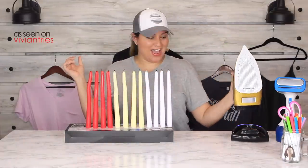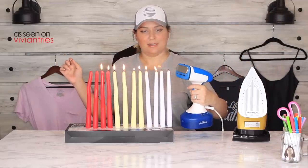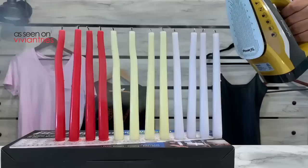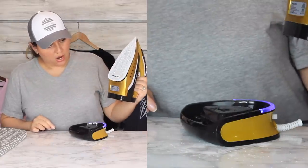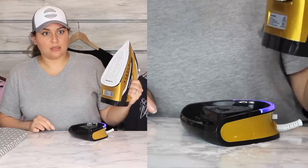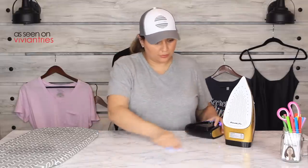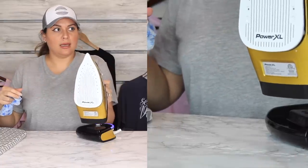Let's try it with this. The settings are still on steam. It's dripping — do you see it? That just dripped. That makes me a little nervous when there's water like that.